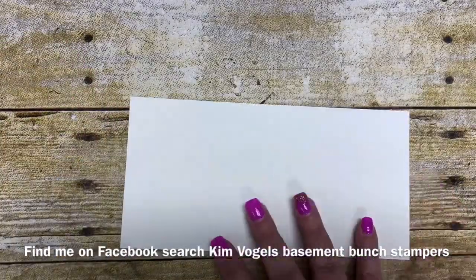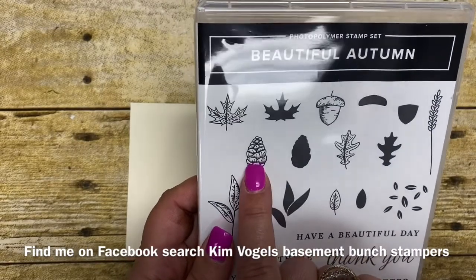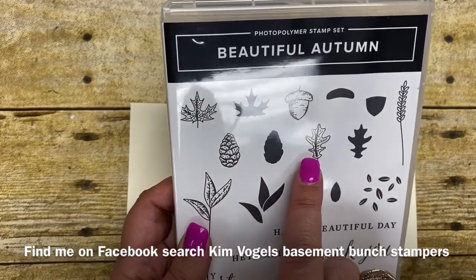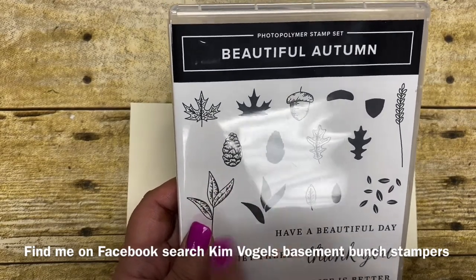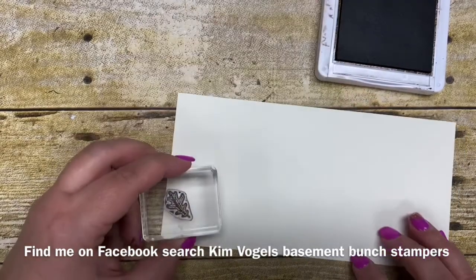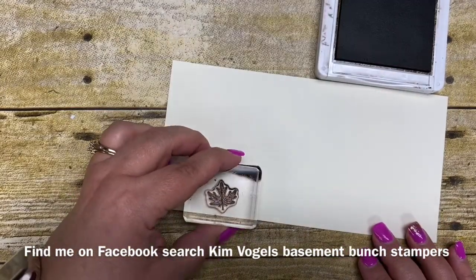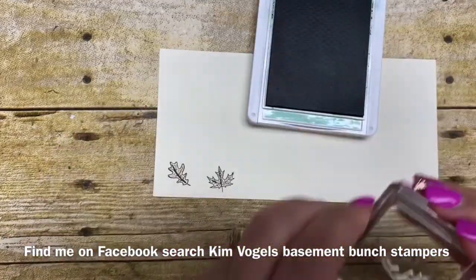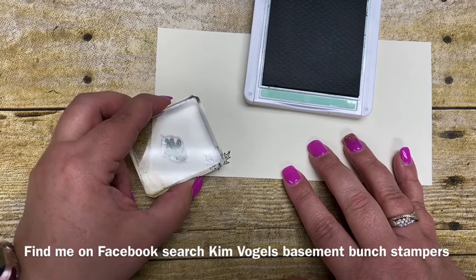So let me bring in a scrap of Very Vanilla. These stamps are where you stamp twice. The first time you stamp, you're going to stamp the outline of the image. I have found that it has been much easier to stamp the outline of the image first and then stamp the solids. I'm going to bring in my Early Espresso ink and stamp one of the outlines down here, then the other one as well. This is the actual maple leaf, and then using the Mint Macaron ink — I was able to line this up a lot easier because I had that outline to go by.